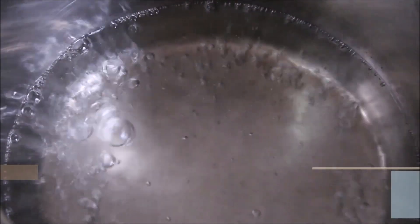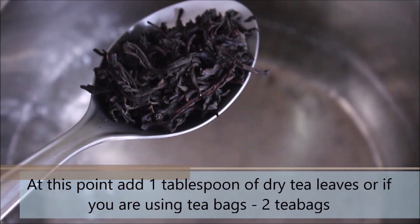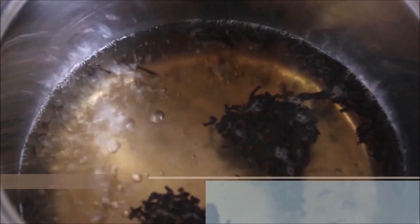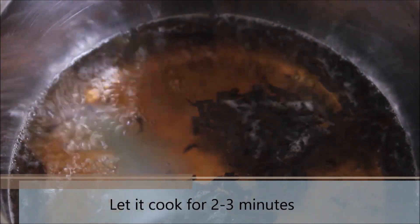Once you see these big bubbles forming in the water, add 1 tbsp of dry tea leaves. And if you do not have dry tea leaves handy, go ahead and use 2 tea bags, since we are making the chai latte for 2.